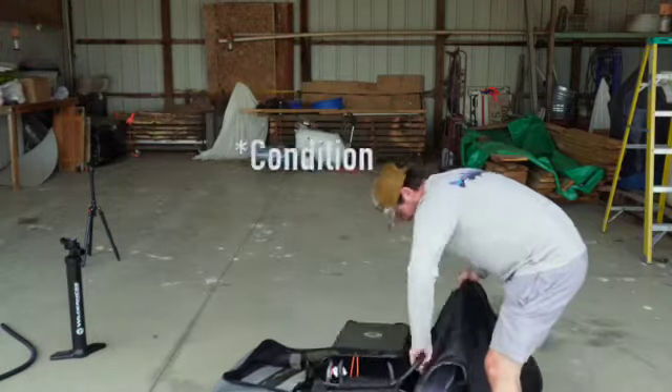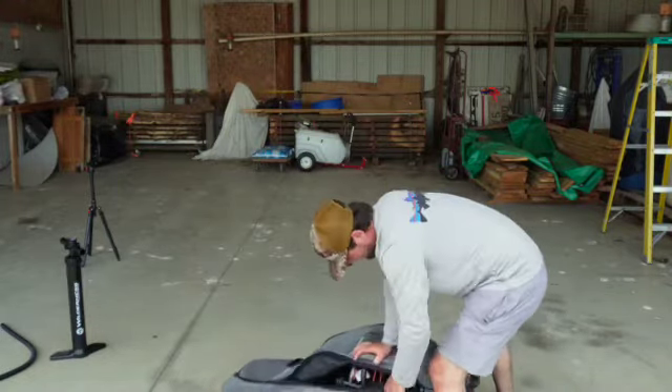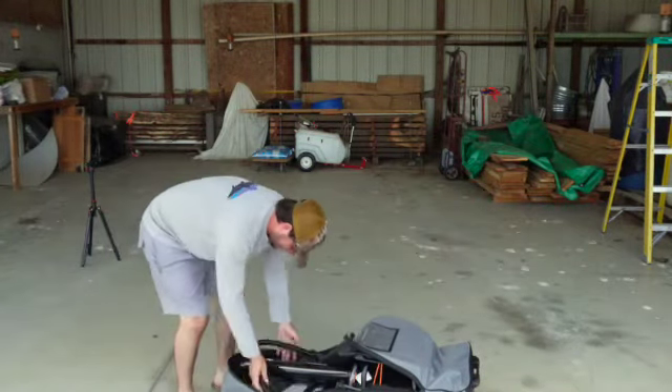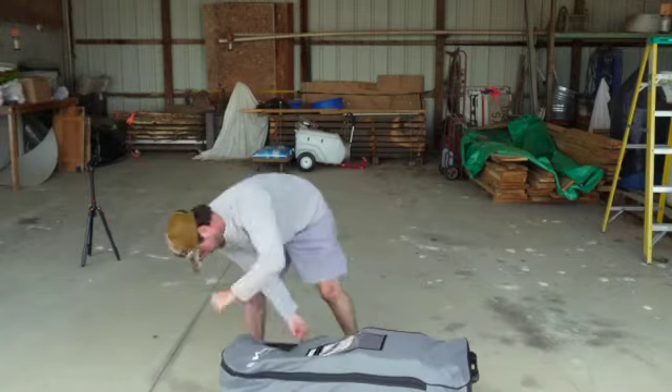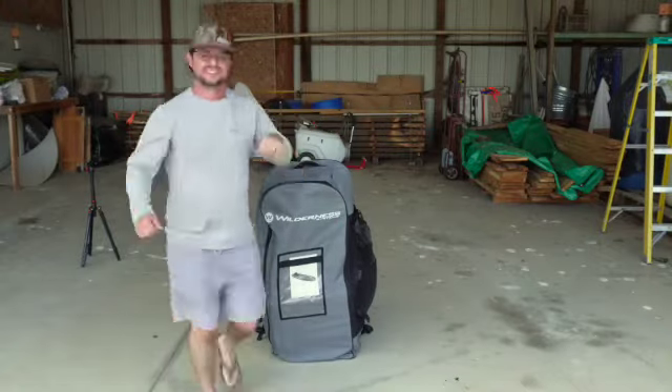A few storage tips: keep it out of direct sunlight, keep it out of extreme temperatures, and keep it in a dry place. Extreme heat and cold, the mold that grows in a damp moist environment, and sun exposure will all eat away and destroy your inflatable kayak if it's not stored in a cool, dry, shady area.